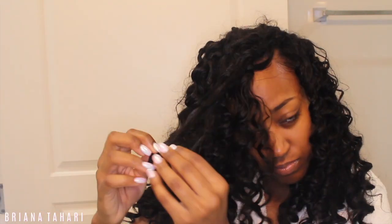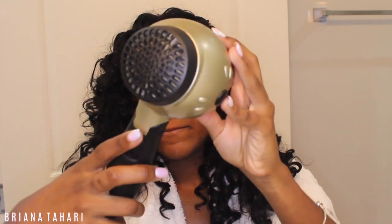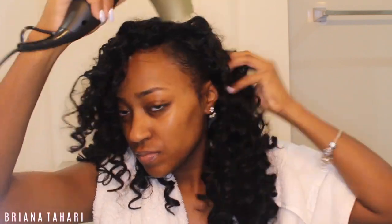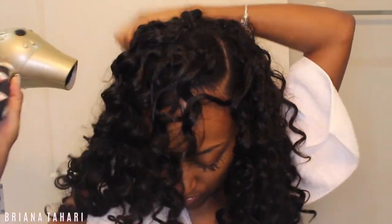Then just continue to separate all over — for some reason the curls tend to clump together in the water, so you're going to have to keep separating until it's dry. Then I go in with my hair dryer on a warm or cool setting, switching between the two because you don't want it too hot and risk melting the synthetic hair. I just made sure that my hair underneath as well as the crochet was mostly dry.